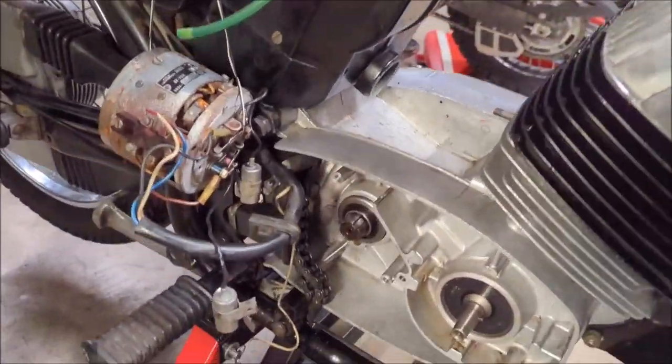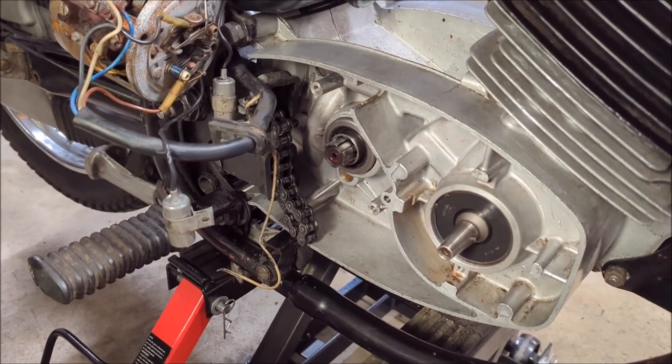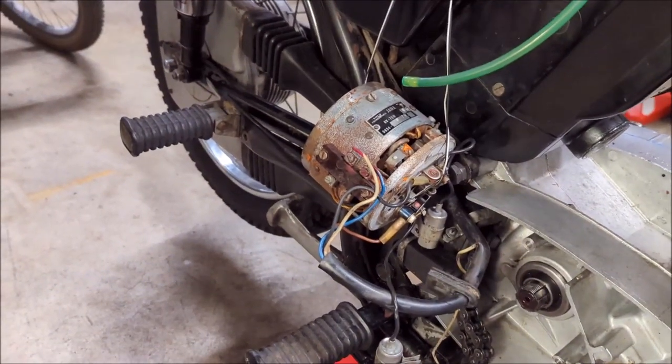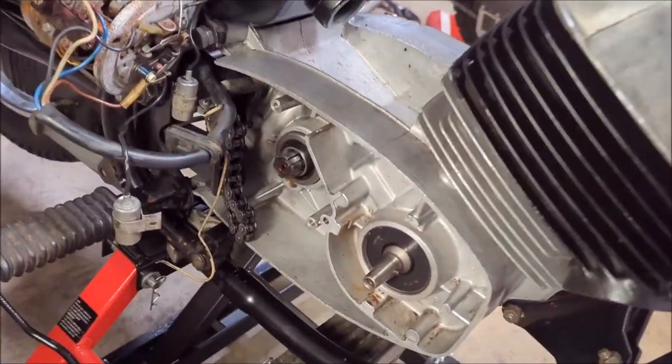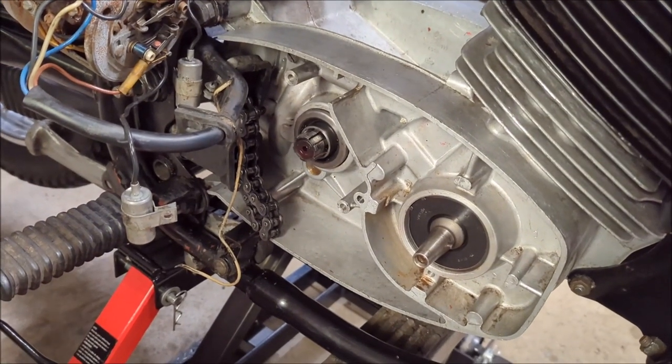Now the next step is to reassemble the rest of it. We need to get the sprocket on, get the chain on, get the brake light switch on, and the stator/generator back on. That's the stuff we'll be doing next.